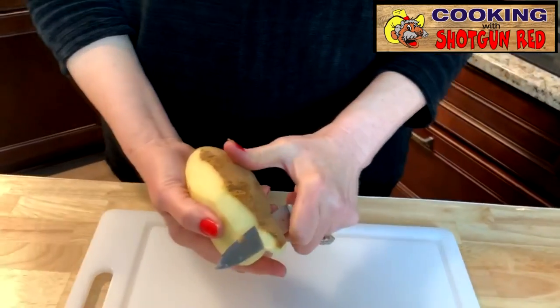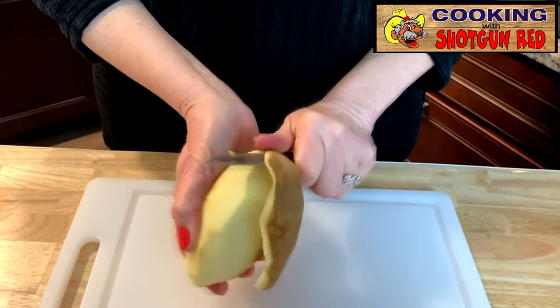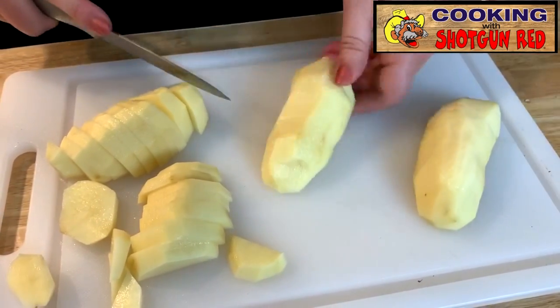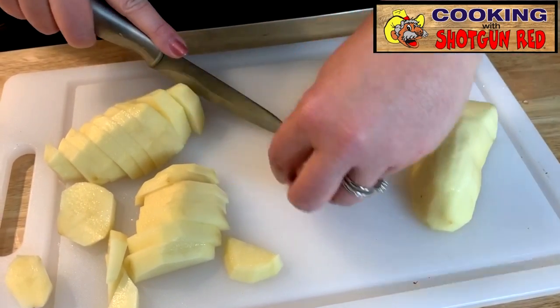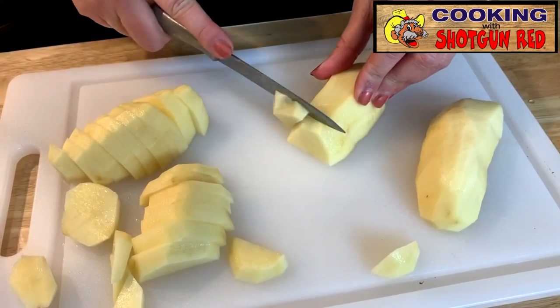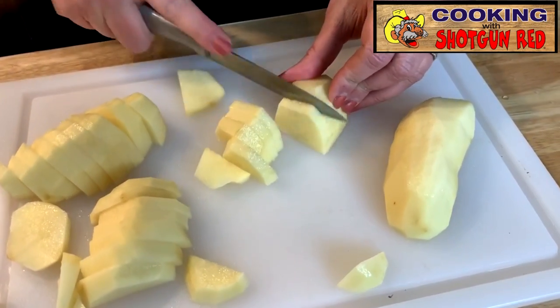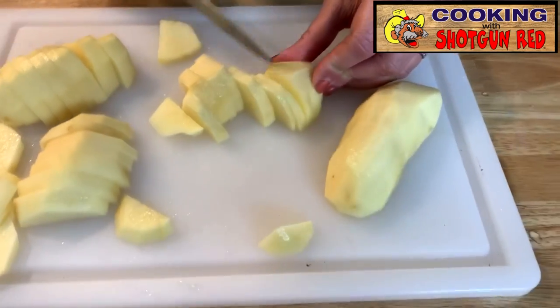So we've got our potatoes, and what we've done is gone ahead and peeled them up. Sheila's doing it with a knife because it's a lot easier that way. We are going to cut them in half — the thicker the potato, the harder it is for them to cook easily in the pan, so we want to make them kind of thin. Then we're going to put them in a bowl and set them aside.